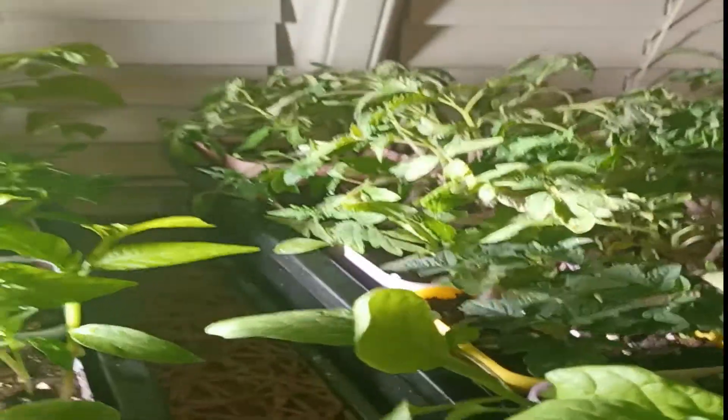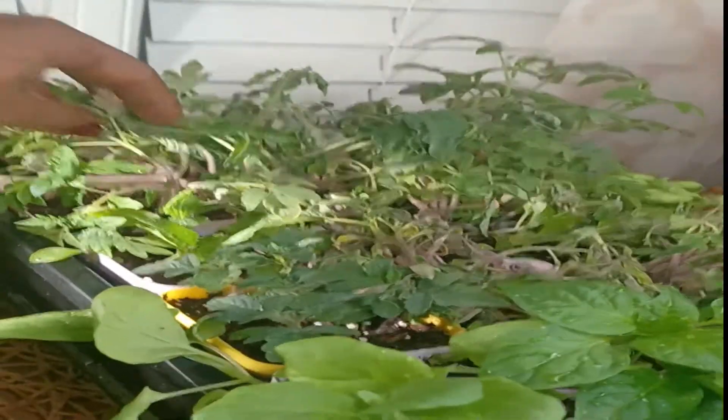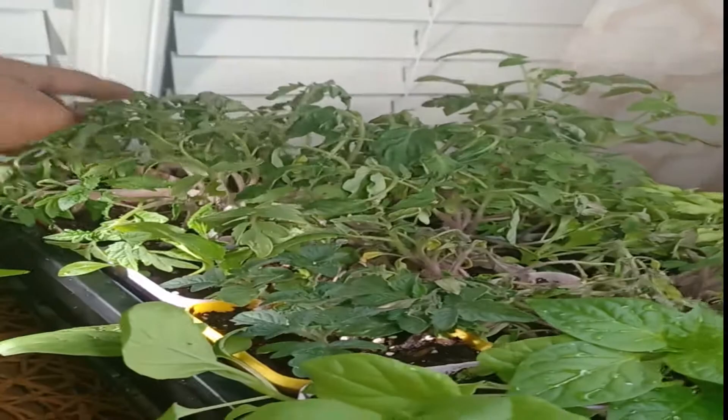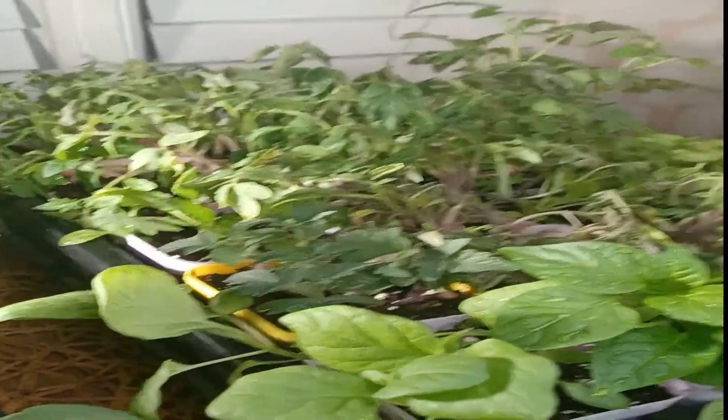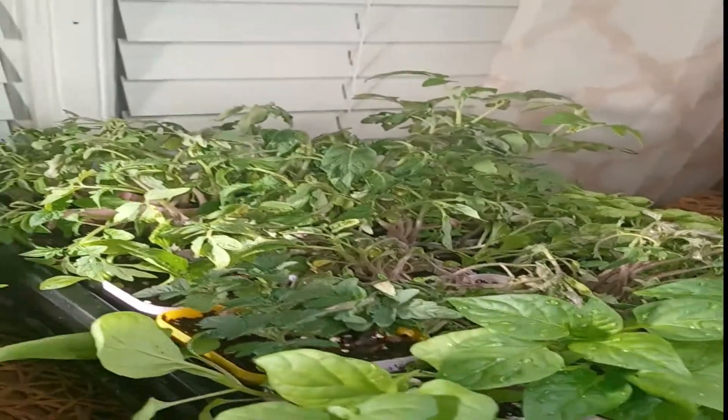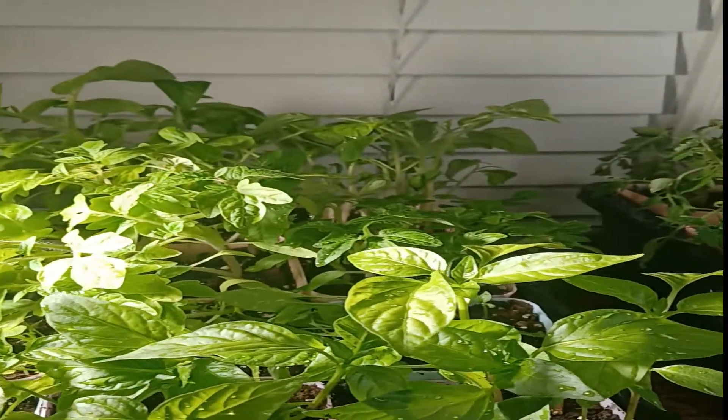Now the thing that will grow the best for you guys with overseeding, as you guys can see, are tomatoes. My tomatoes look a little rough right now because I just watered them and they needed water — in a few hours they'll perk up. They definitely need fertilizer at this stage.